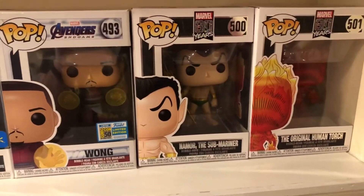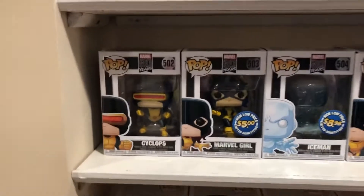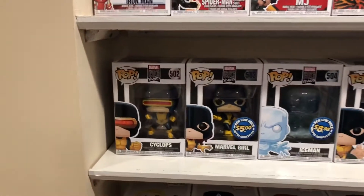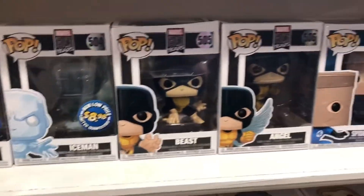You got Neymar 80-year, Human Torch 80-year. And then you have the original X-Men: Cyclops, Marvel Girl, Iceman, Beast, and Angel.